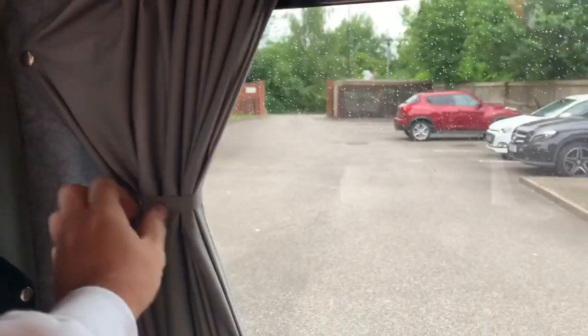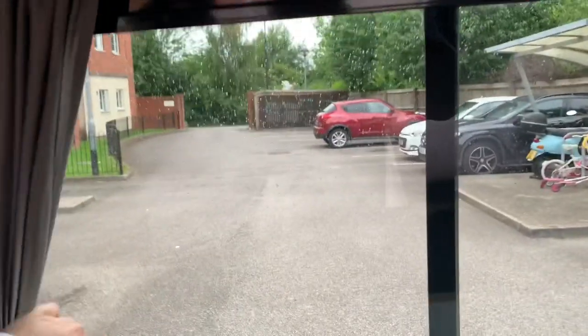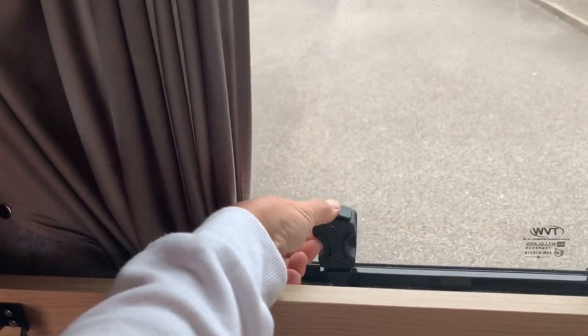Then there's a wine bottle holder and a glasses holder. These curtains close as well — they're on poppers so you can unpop them if you want them to look a bit more fancy. This is an opening window too: you simply press that down, slide it open, and it locks into place.